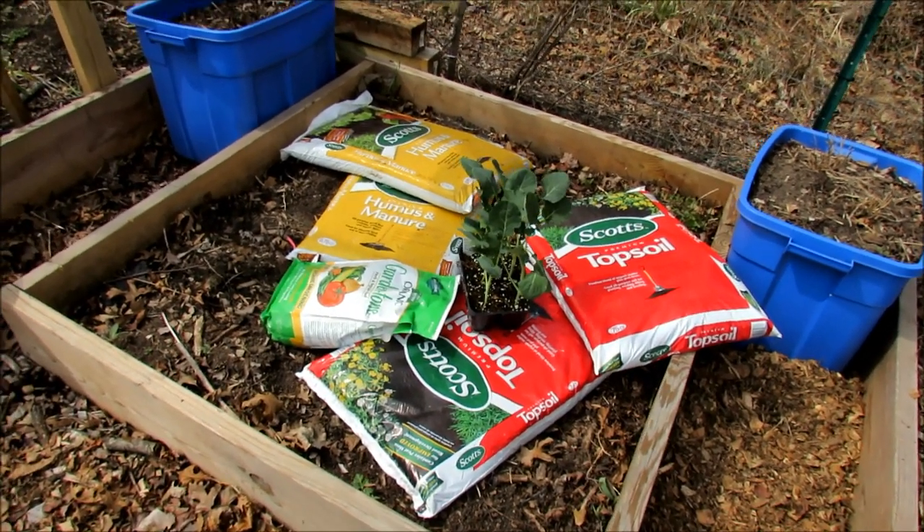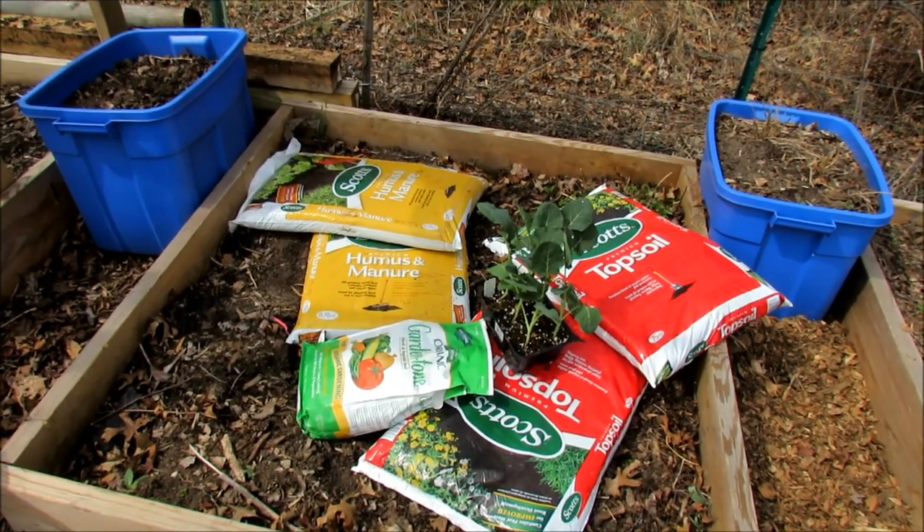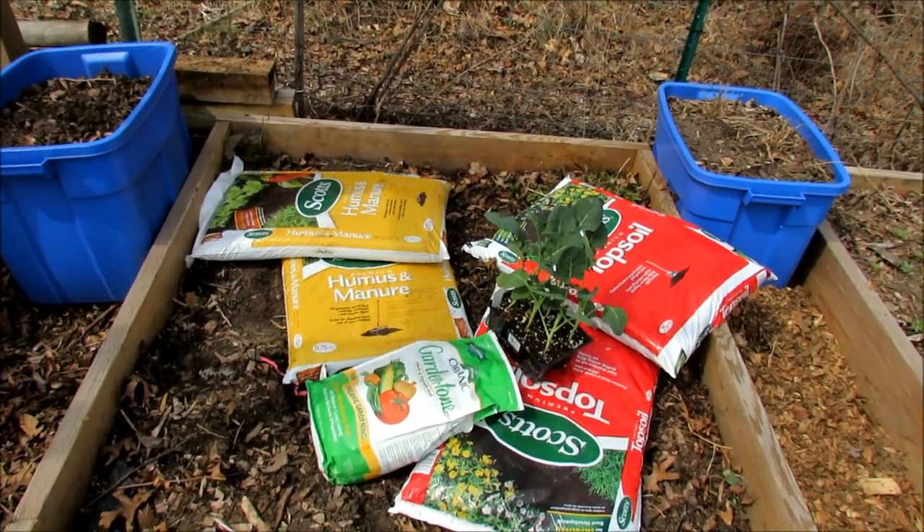Welcome to my first vegetable garden. Today I want to show you how to set up your raised bed now that it's spring. Today's the 25th. We're going to have our warm weather. I'm not going to have to worry about significant freezes or anything like that.